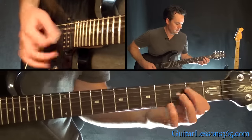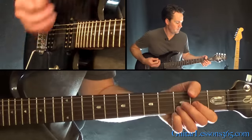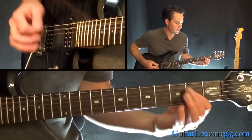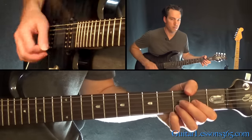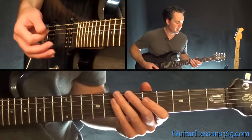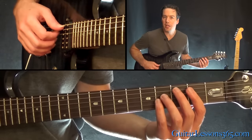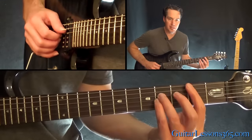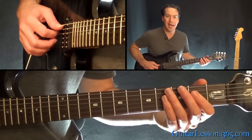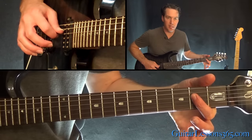From there we go to the chorus. This is probably the easiest part of the song. We have the power chord at the 2nd fret off the A string — that's the B power chord. So the 2nd fret on the A, 4th fret on the D and the G. Then the open A power chord, which is the open A string, with the 2nd fret on the D and the G held together.